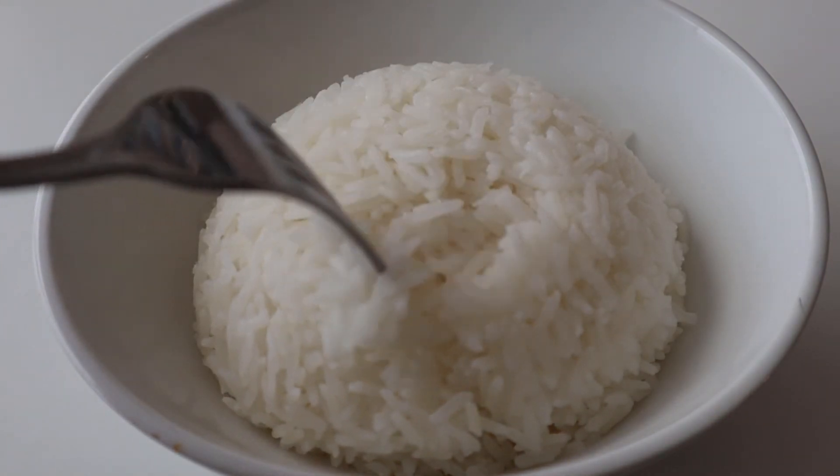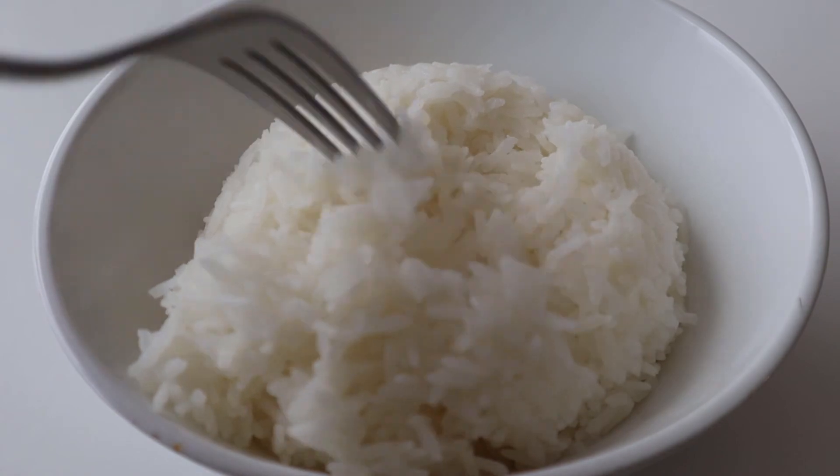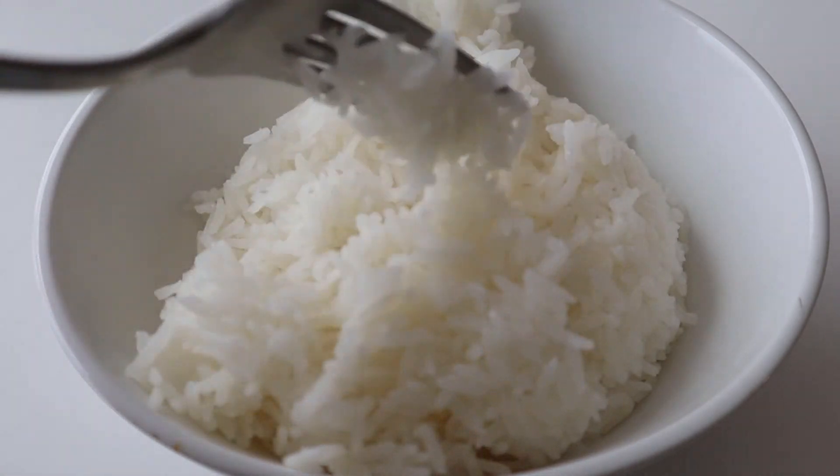You're going to end up with a beautiful pot of rice and now you can use it for whatever you want to serve it with.